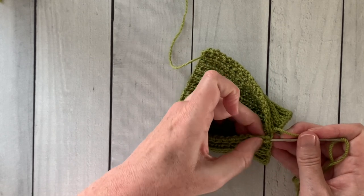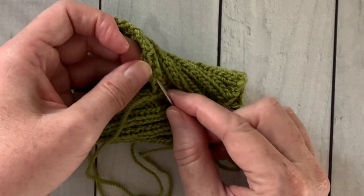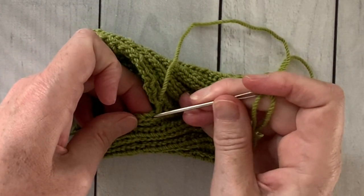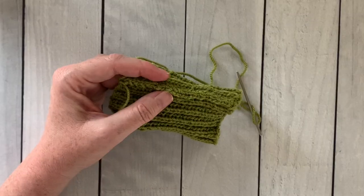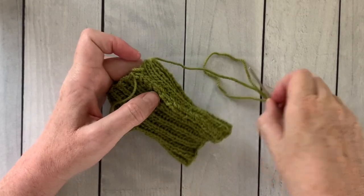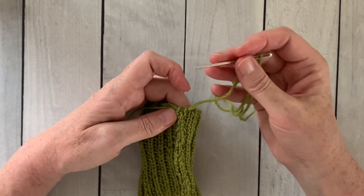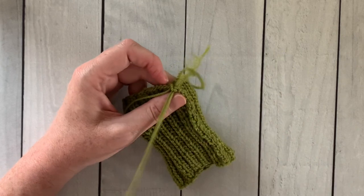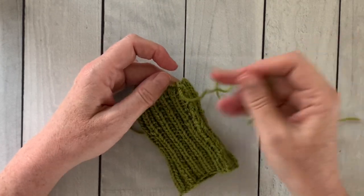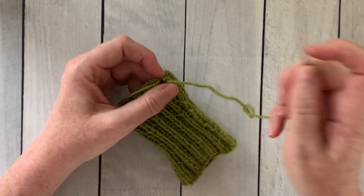I'll tighten it up so you can see — I'm picking up a bar, then going over to the other side and picking up a bar, working like a ladder back and forth up each side. When I get to the top of the work, I turn it inside out and you can see that seamed edge inside. Now I'm just going to weave in the yarn ends and clip them close to the work so that you don't see any tails.